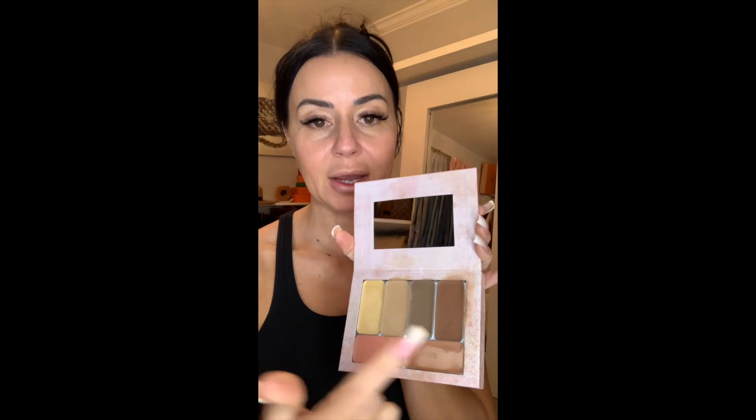Here is my entire foundation routine. So this is like an all-over color. This is an under-eye brightener. That is my contour. That is a bronzer. That is an illuminator and that's a lip and cheek. And I will just go ahead and get started.